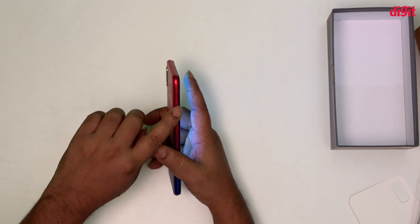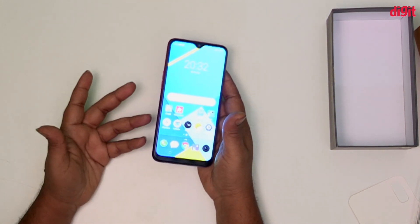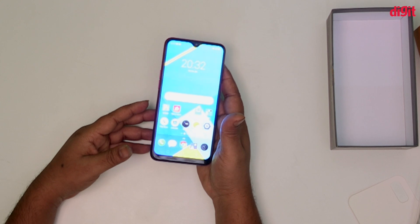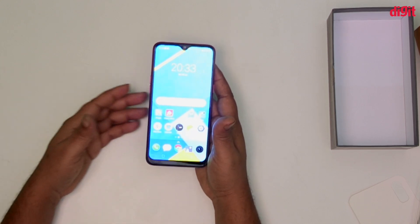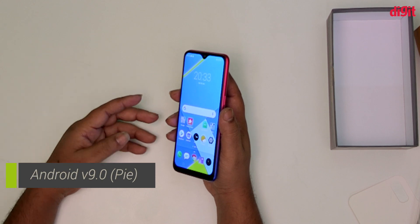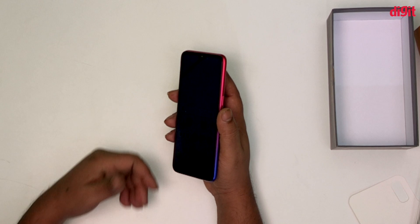The phone has a triple slot for two SIMs and a micro SD card. It supports dual VoLTE, Wi-Fi, and Bluetooth 4.2. It runs ColorOS 6.0 skin on top of the OS.